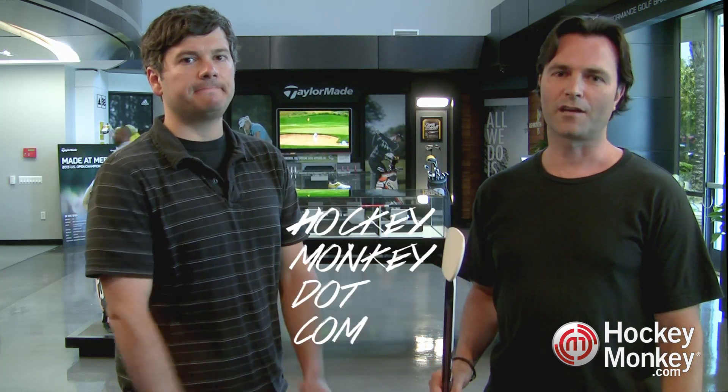Thanks for your time today, Travis. Hopefully our viewers have a better understanding of the technologies that went into the RBZ Stage 2 stick. You can find yours at one of our Monkey Sports Superstores or at HockeyMonkey.com. Thanks for watching — so long from Carlsbad.